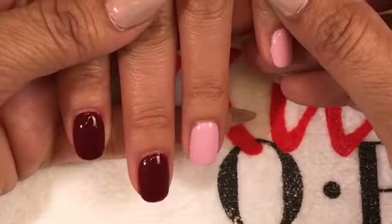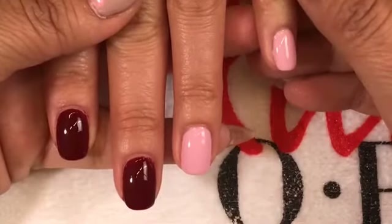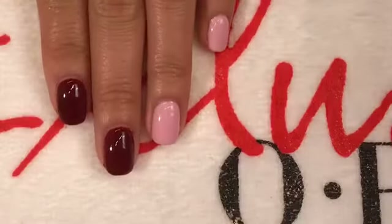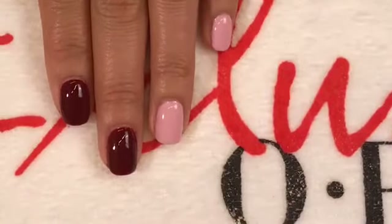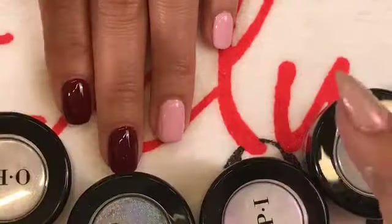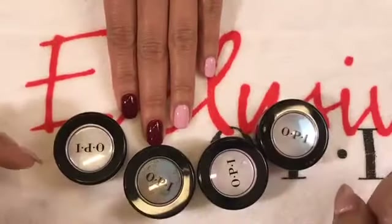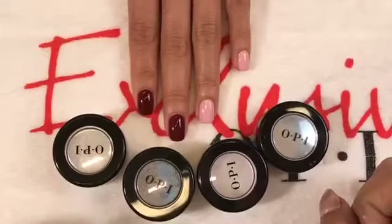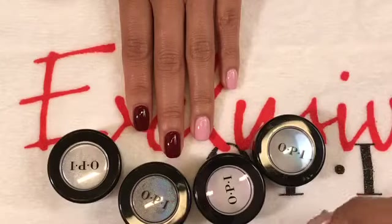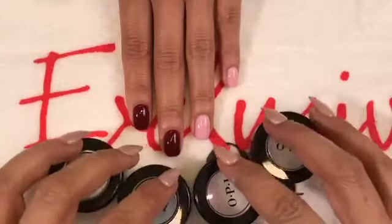Our nails are cured with our no-cleanse top coat. We're going to do four different chrome colors so you can see how all four look on different shades. What's nice about the OPI chrome powders is that you can also mix them with each other to get a completely different look.